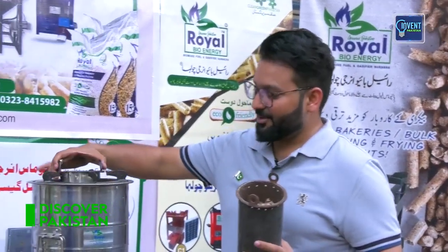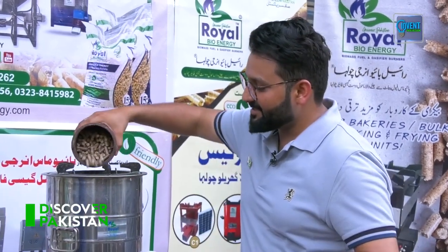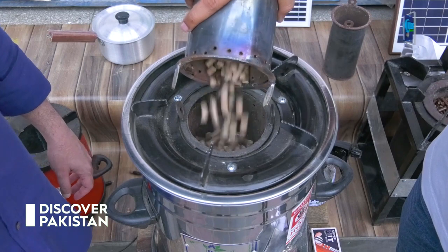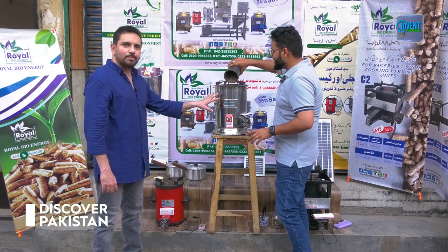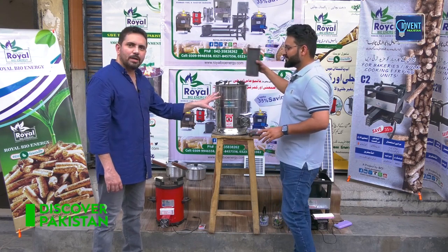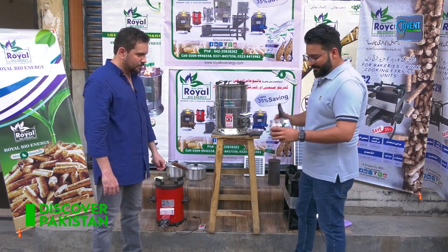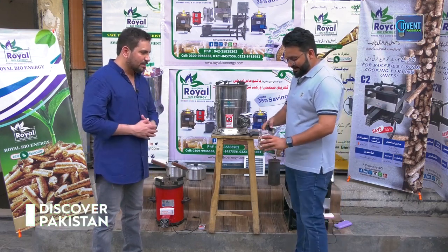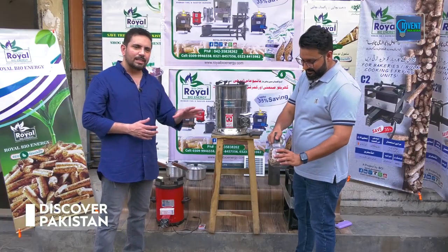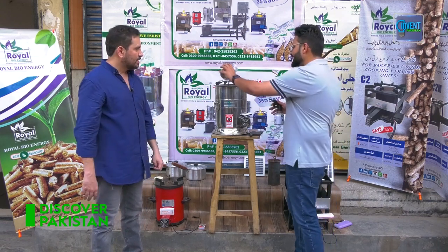Let me show you the system with this model. This is the burner chamber — the burning chamber. We put the pellets in this area. 800 grams of pellets is equivalent to 5 kg of wood. We take some pellets and add a little kerosene oil or cooking oil — you spray some oil so that it spreads over the pellets.